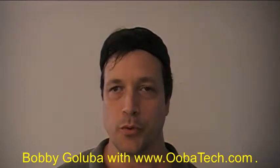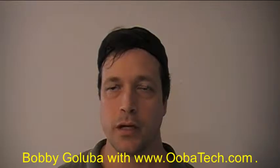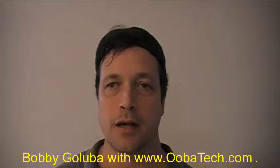Hello, I'm Bobby Galuba with Ubitech.com. It's Monday, September 21, 2015, and welcome to my seventh video, recorded on Saturday, July 18,